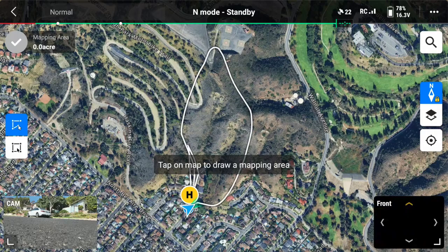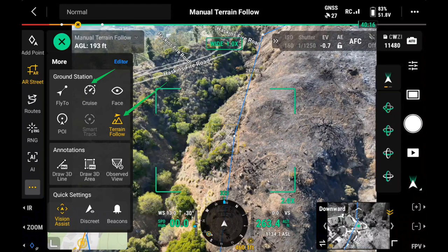And there we go. One of the additional tools we have available if utilizing the Matrice 4 series or M400 is cruise control and manual terrain follow. Let's take a look.